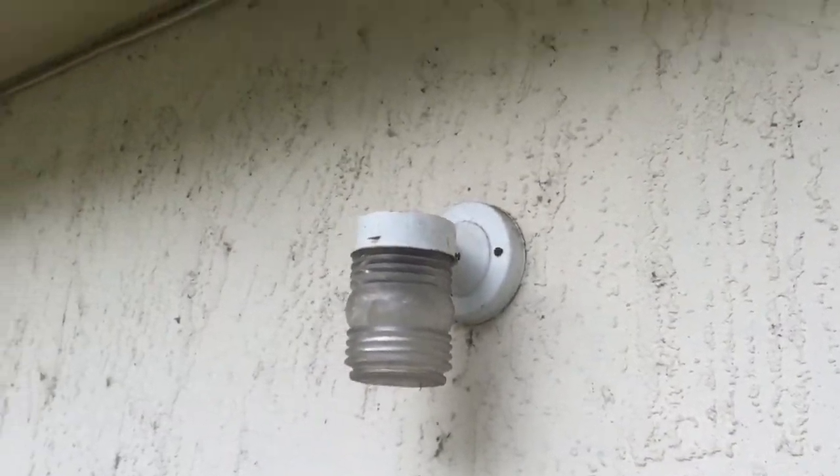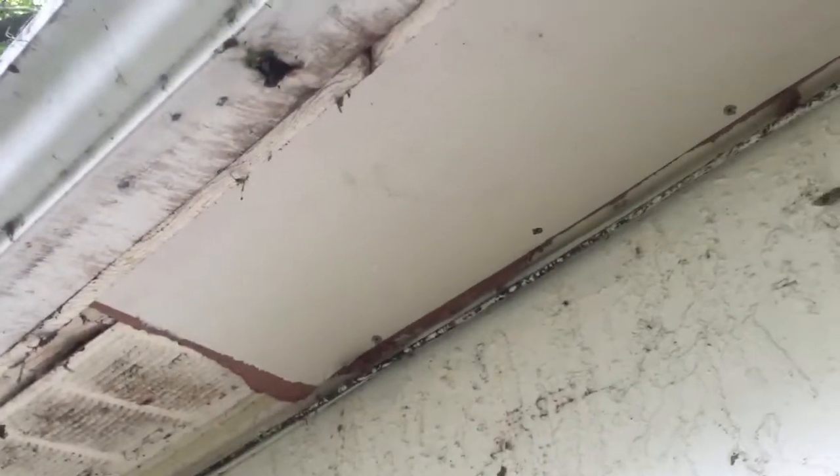This door here is going to be replaced as well — the whole door and frame. Out right here, going to need a new cover there. It's not marked on my list now, but we're going to need to replace that with a piece of board. We might just have to replace it from there to there to be able to fix that correctly.